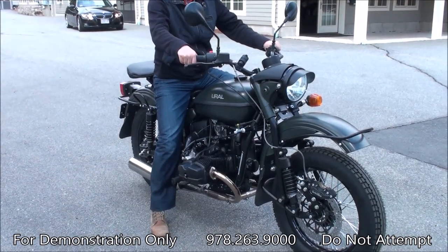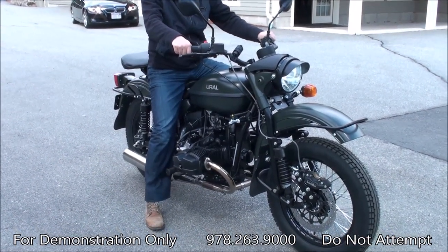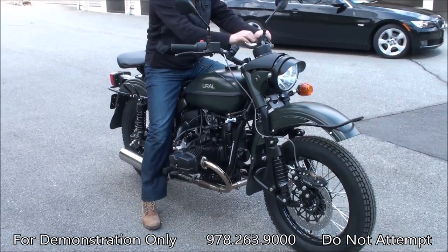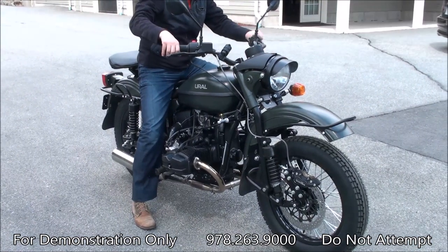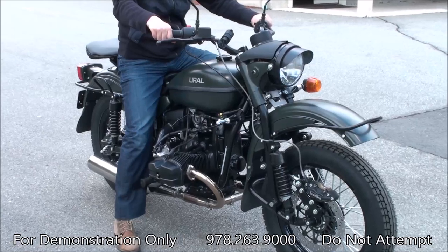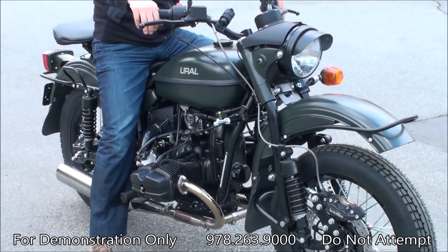Very often we get the question: can you ride the bike without the sidecar? And the answer is that this is a purpose-built sidecar motorcycle, so it's not really designed to operate without the sidecar.